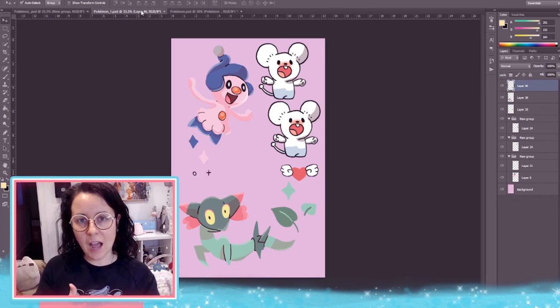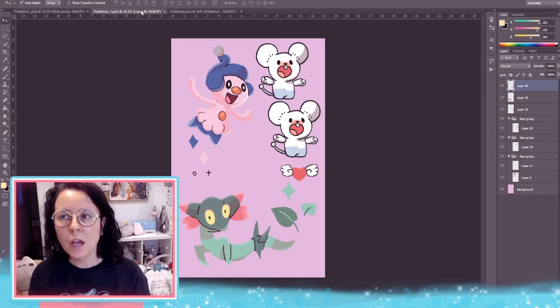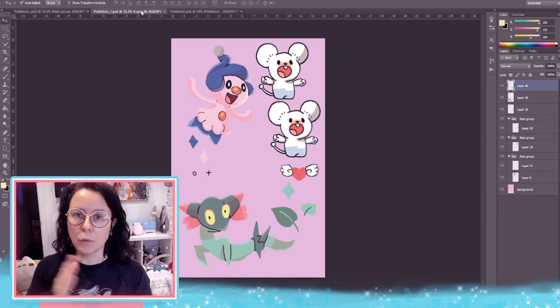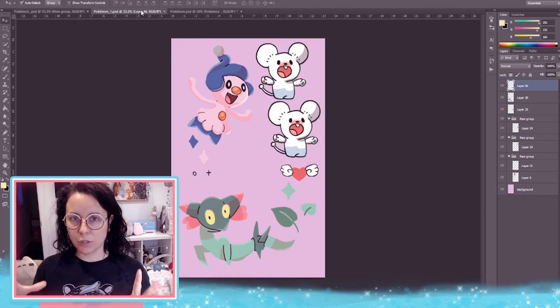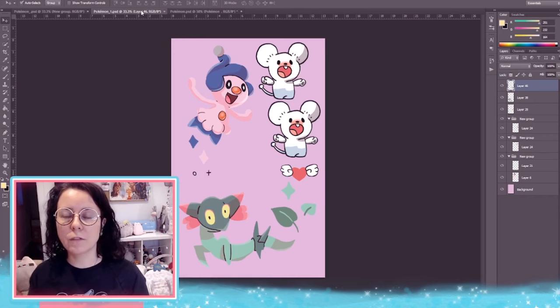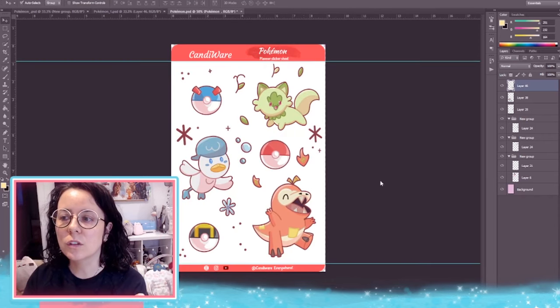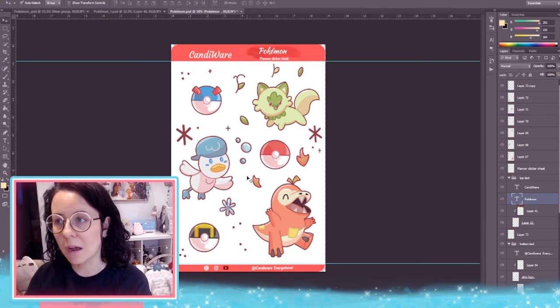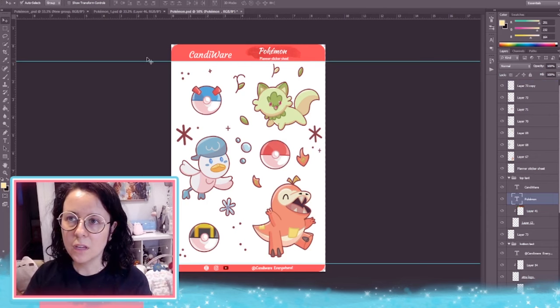I'll also be showing a newer version of the Cricut software that I didn't have in my older video, so I'll leave a timestamp below. For this video we'll already be using my existing background that I show you how to make in that video — so it's still relevant. From here we're going to be importing our stickers.